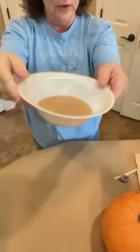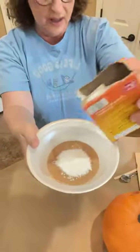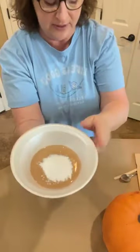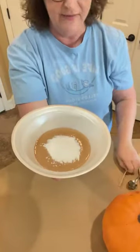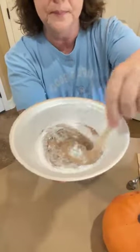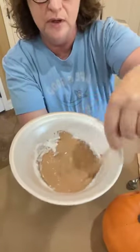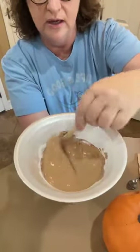You take some paint and what you want to do is add some baking soda to it. We're not measuring — we're just going with the flow. You want it to get kind of thick, but not too thick, because this is going to give it the texture we're going for to make it look like terracotta.